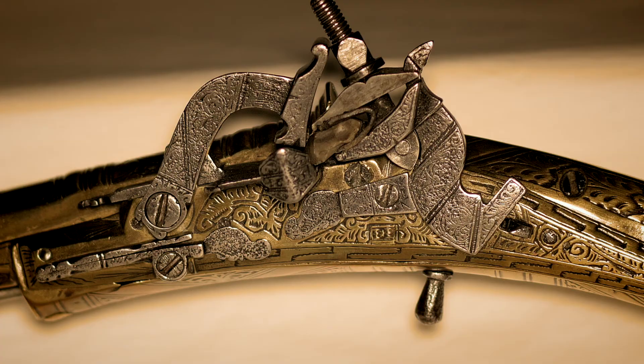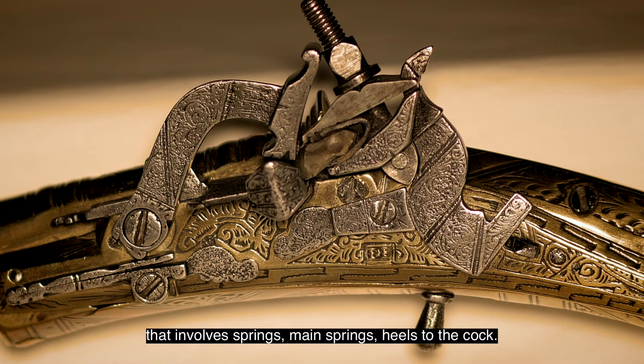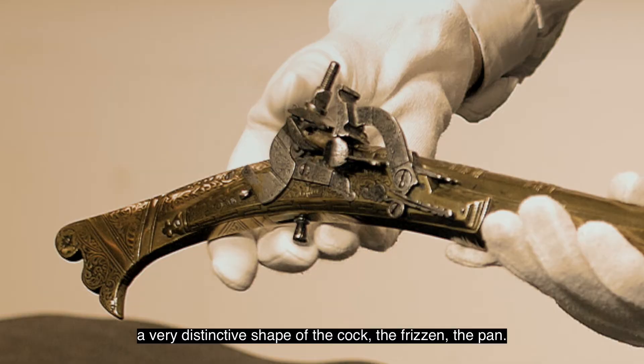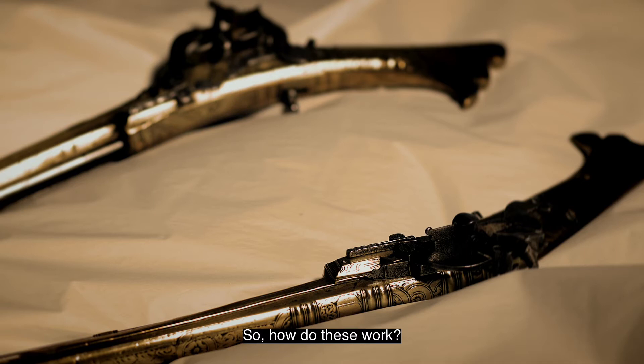The snap hands itself is an incredibly complex system that involves springs, mainsprings, and heels to the cock. It was actually superseded not long after by the flintlock, which is a much simpler system. But it also has this beautiful shape to it — a very distinctive shape of the cock, the frizzen, and the pan.